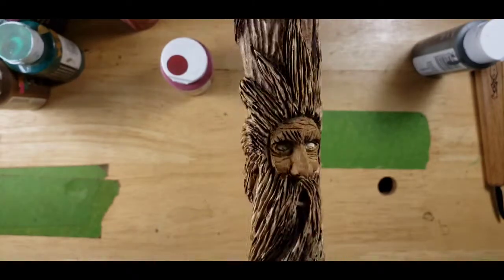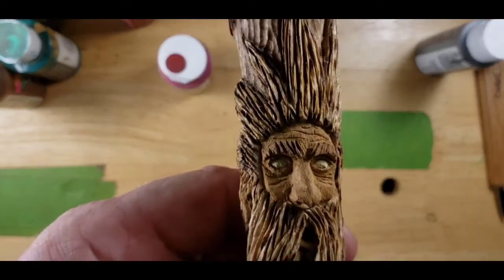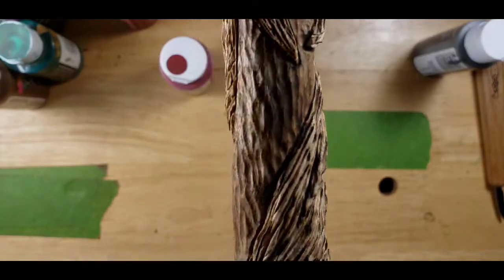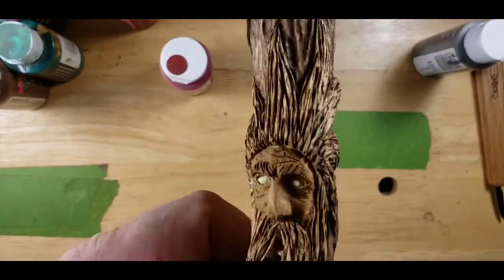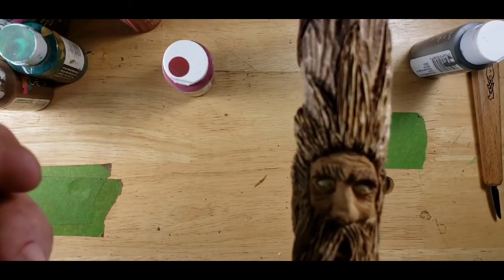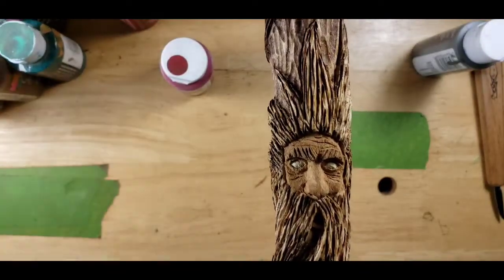And our old man of the woods, or our wood spirit. And we're going to paint him today. I already did his face - painted it, it's called Coffee Latte Brown. That's what color it ends up being when it's dry.